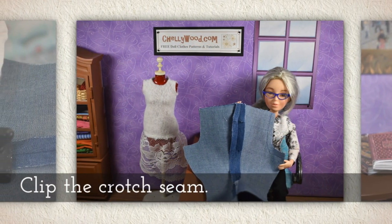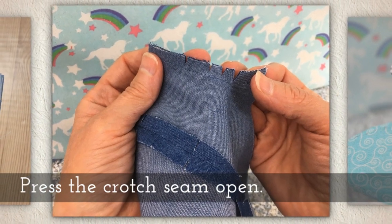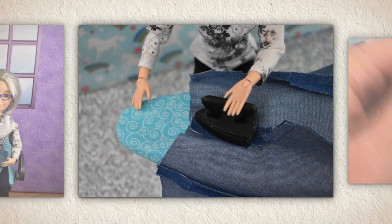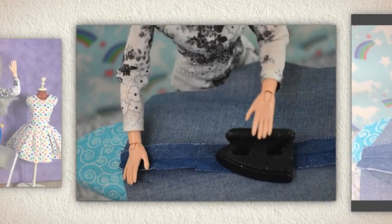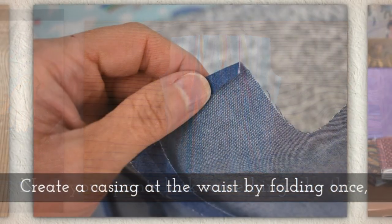Clip the crotch seam. Again, be very careful not to cross over the thread. Press the crotch seam open. Now your pants should look something like this.